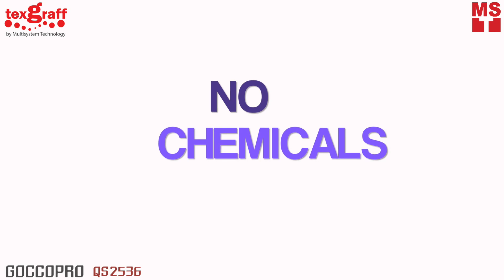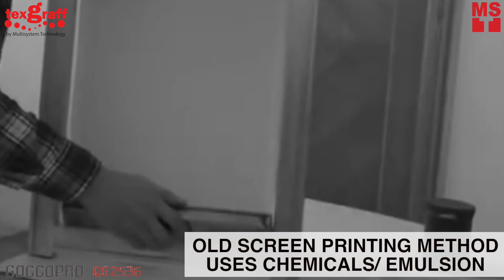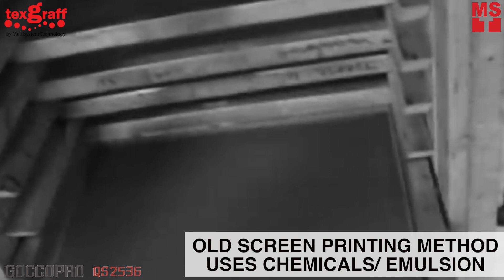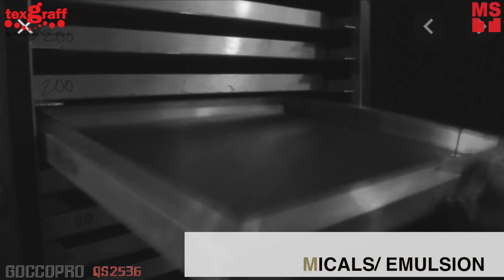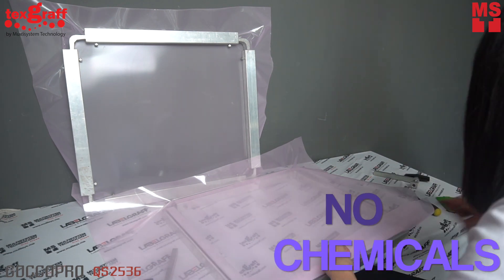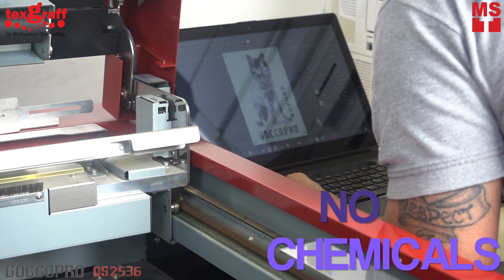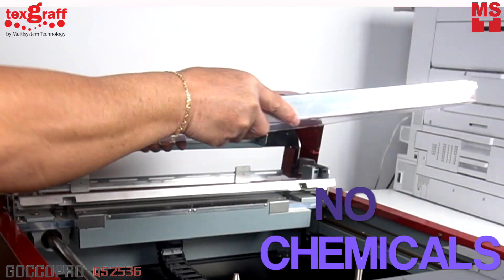No chemicals. In traditional screen printing, the whole screens are coated front and back with chemicals called emulsion and then set to dry in a dark room. This is done in order to completely block or close the whole screen, leaving the artwork open, and also to prevent ink contamination. QS2536 doesn't need any emulsion or coating when creating your screen. Any designs are applicable and easy to print with Goku Pro QS2536. Everything is done for you.